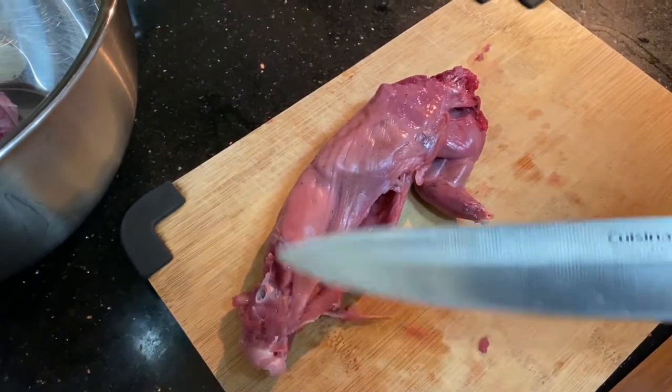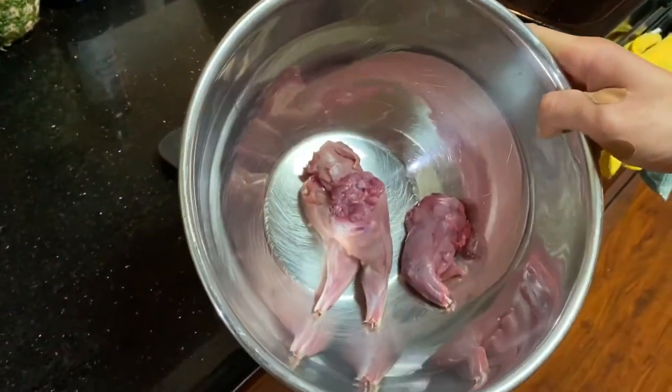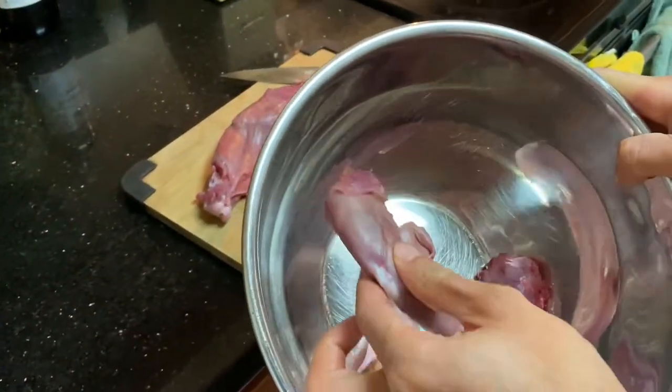I already started cutting it up — cut off the legs, cut off my arm. Here's the rest of it. Does it look weird? Looks really red.